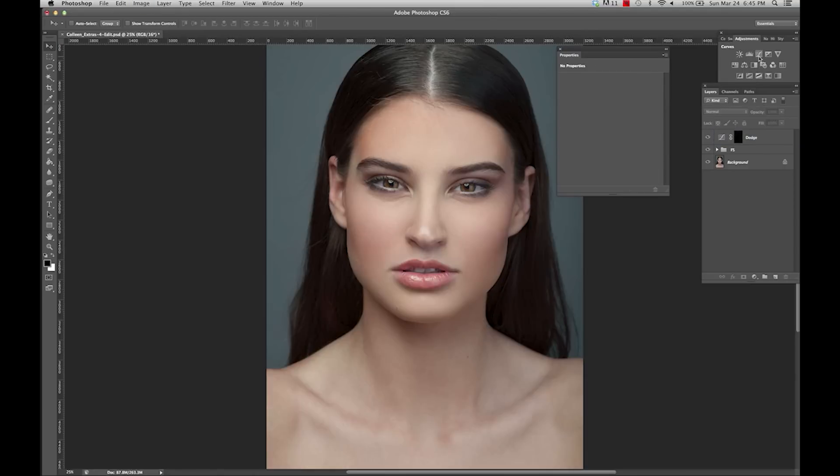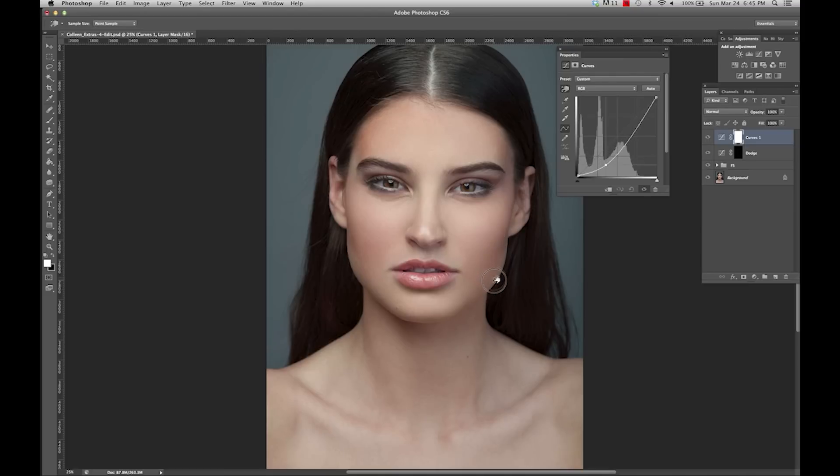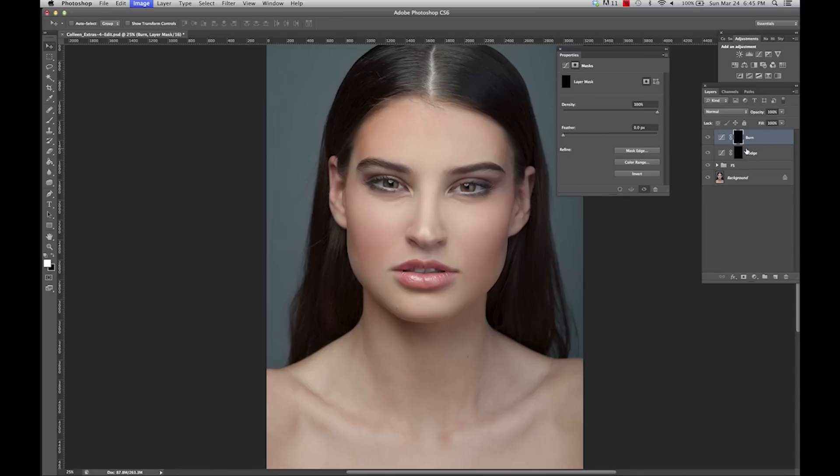Then we're going to do the same thing. Click on our curves and select a darker part of the face, click, and then drag to darken. I'm going to double click and rename it 'burn', then Command-I to invert.